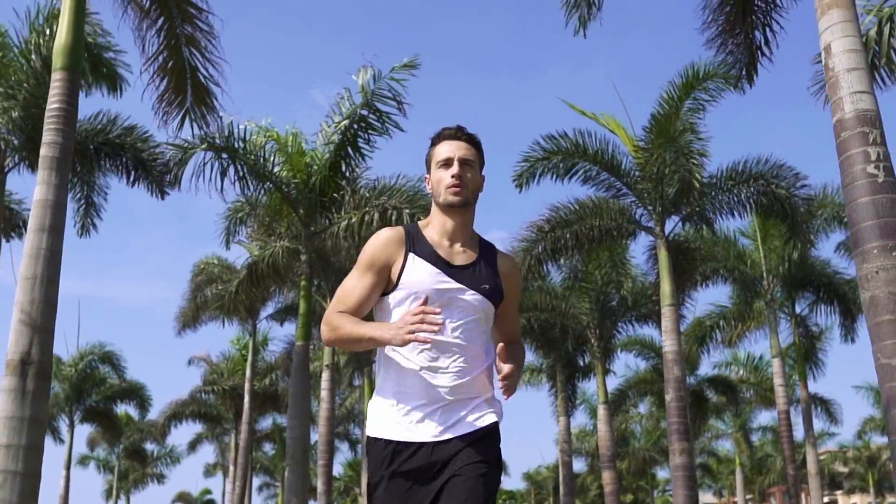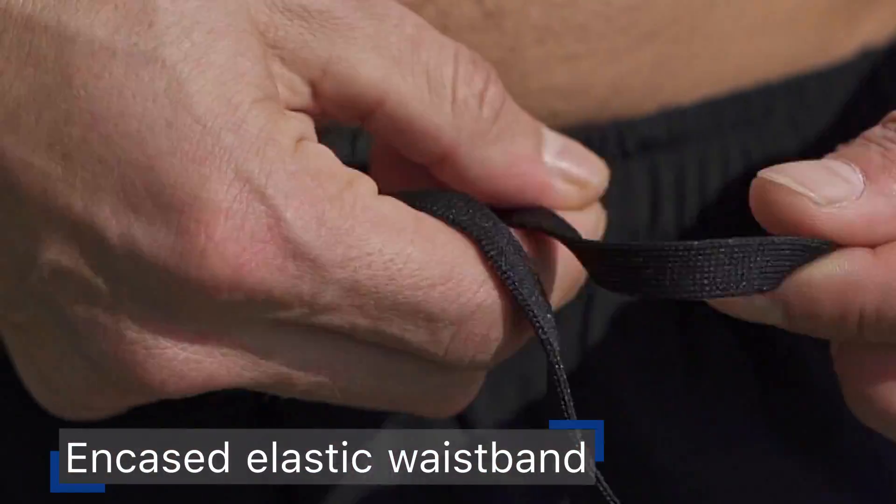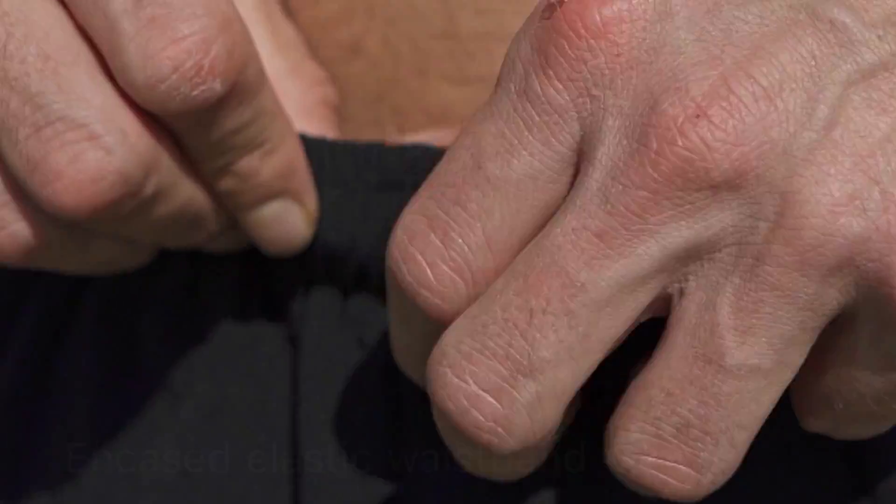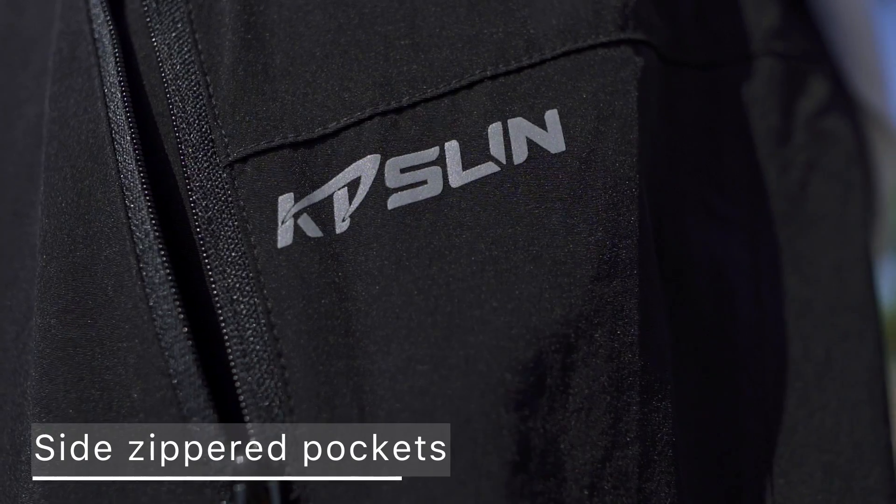Elastic waistband with inner drawstring for a snug and personalized fit. Side zipper pockets deep enough for 5.5 inches keep all your valuables safe.